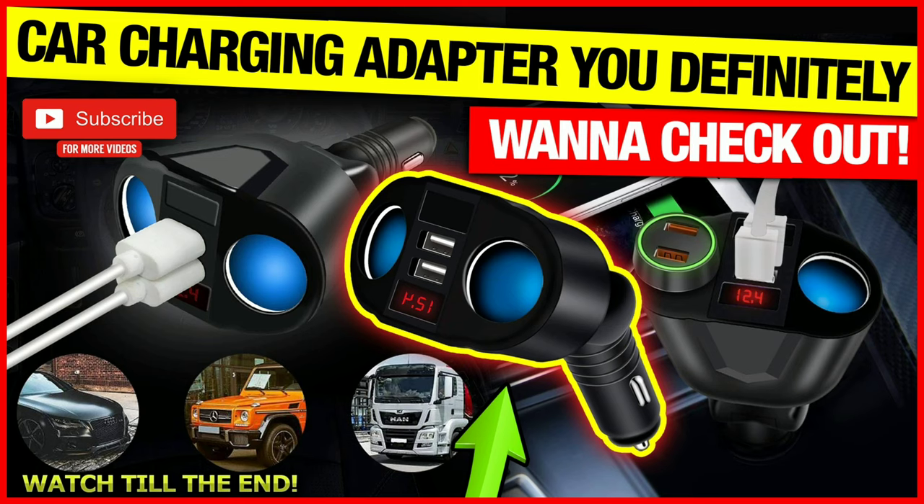Hello everyone, welcome to our channel. If you are someone who is struggling to charge multiple devices with the one and only charging socket provided on your sedan or hatchback — like my 2018 Corolla where there is only one socket — and you have two cell phones, one tablet, one dash cam, and one GPS, with most of them needing constant juicing up, if you are in a boat like I am, this device will be a godsend for you.